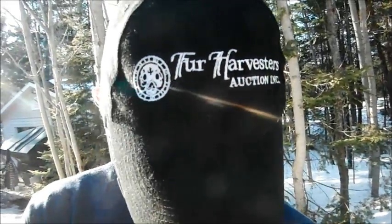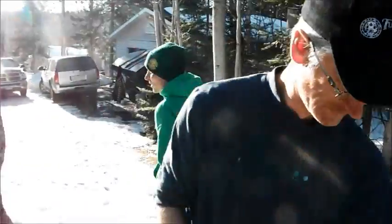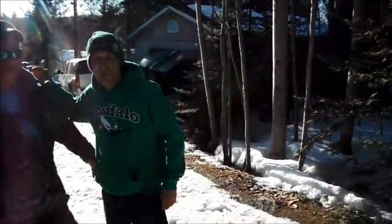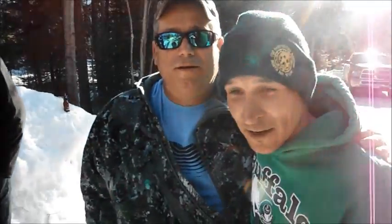Welcome. We are in North Bay, Ontario here with the CEO of Fur Harvesters Auction in North Bay, and we're getting a hands-on experience here of how to clean skin a beaver.